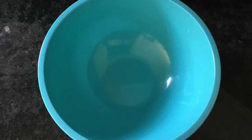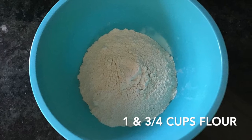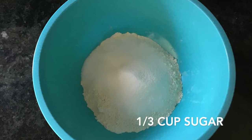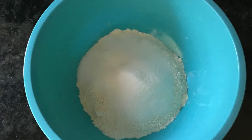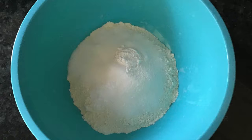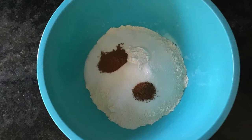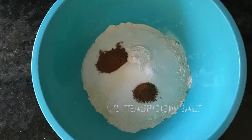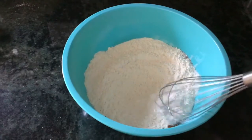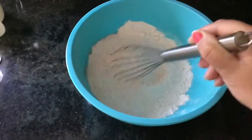For our dry ingredients, take one of the mixing bowls and add flour, sugar, baking powder and baking soda, and your spices — cinnamon, nutmeg, and salt. Then grab a whisk or a fork and mix all of your dry ingredients together until they are completely combined.